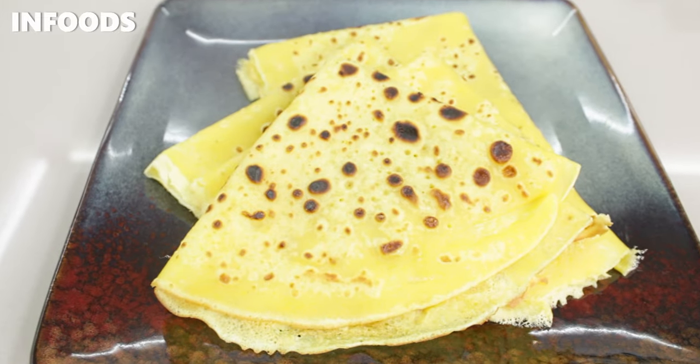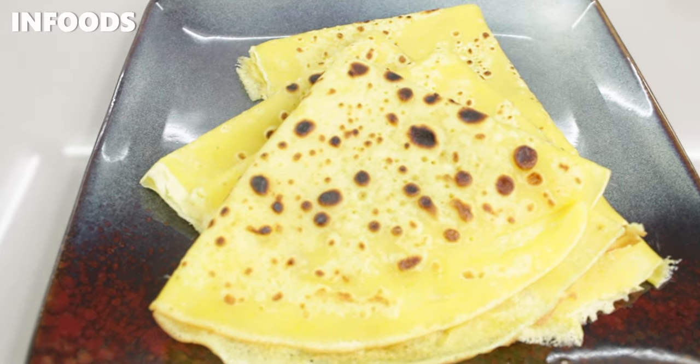There you go — my crepes are looking just perfect! You can stuff the crepes with just about anything and they will be so delicious. Thank you so much for watching. I hope you try out this amazing crepe recipe. If you haven't checked the previous recipe, you can find it in the description box down below. If you enjoy watching my videos, don't forget to give a like or a thumbs up. Catch you on my next one — bye!